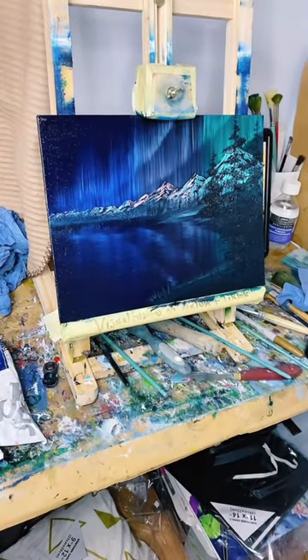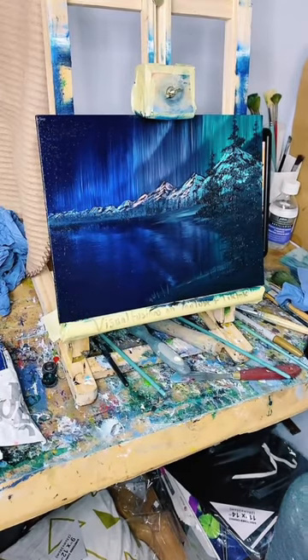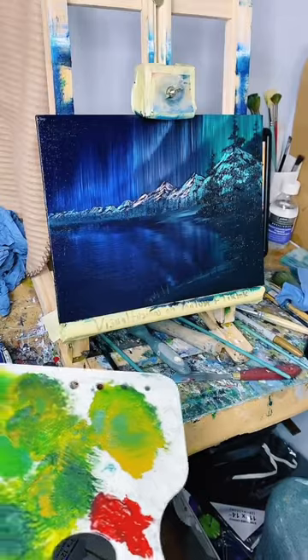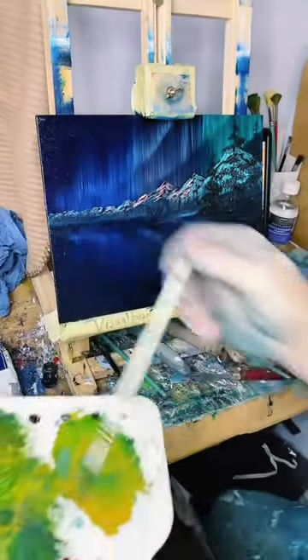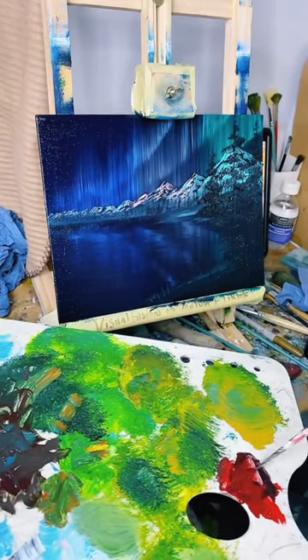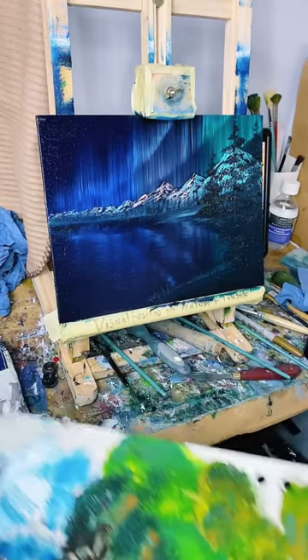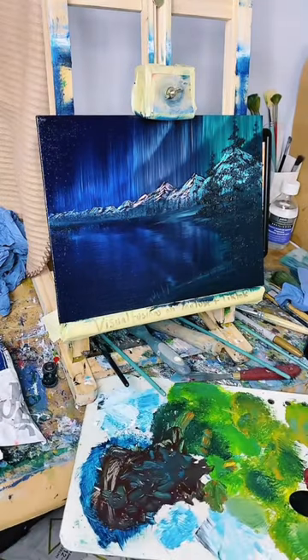I've got some red over here from the last one. Let's go into some thinners. I'll get enough red out of that. I'll just do a little signature down in the bottom corner there. I think that's too dark actually - I need some more red. It's too dark.